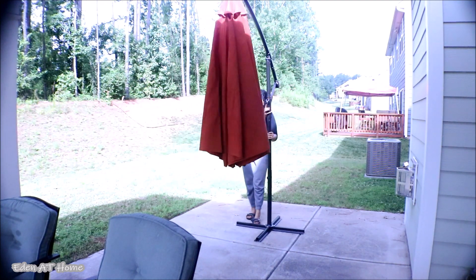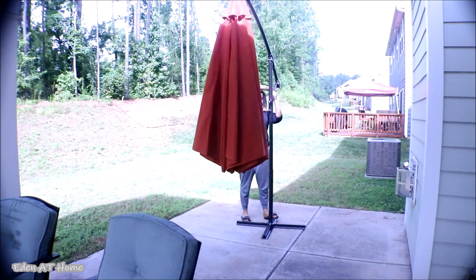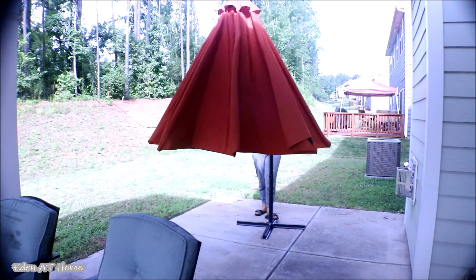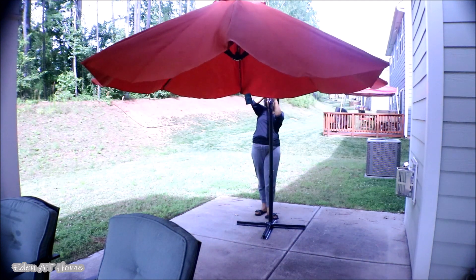I'm going to update you on how I'm going to use this umbrella. But for now, I'm going to show you the company pictures. This is amazing stuff, you guys. If you are looking for umbrellas, I do recommend this one — you can see how big it is.